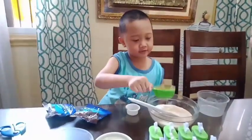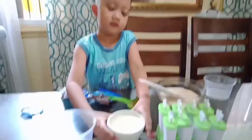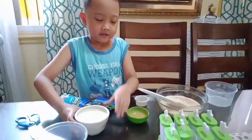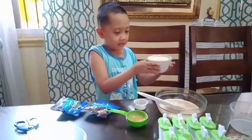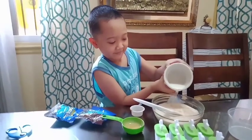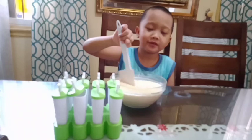Okay, now — you wanna see? And put it... Mix it for about three minutes.